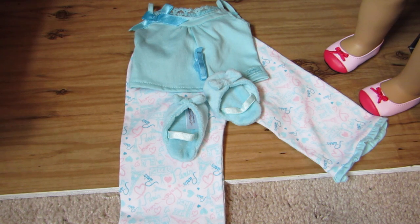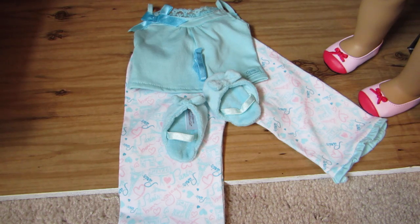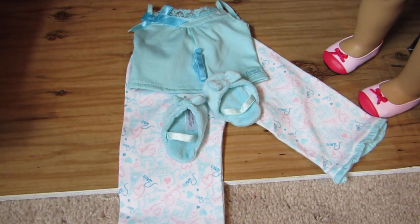Hello everybody! So this is another video of my Grace stuff review series. I'm doing reviews of all the things that I have of hers, and this one is going to be for her pajamas because Crazy for AG Dolls 21 requested this video — she was the first one too.